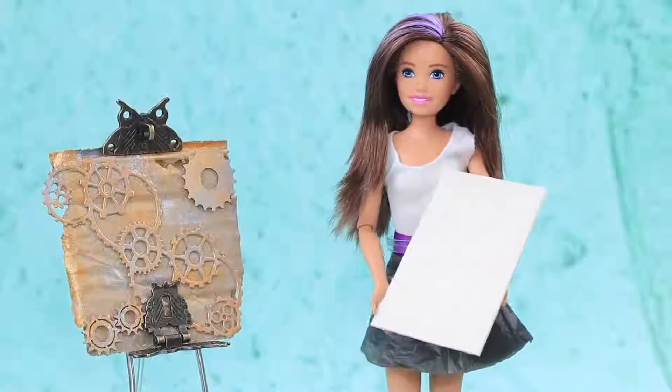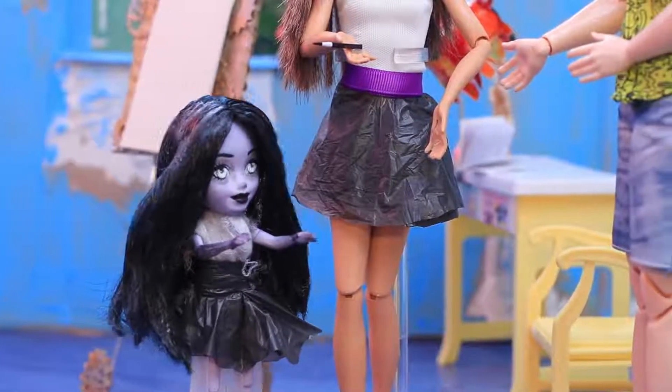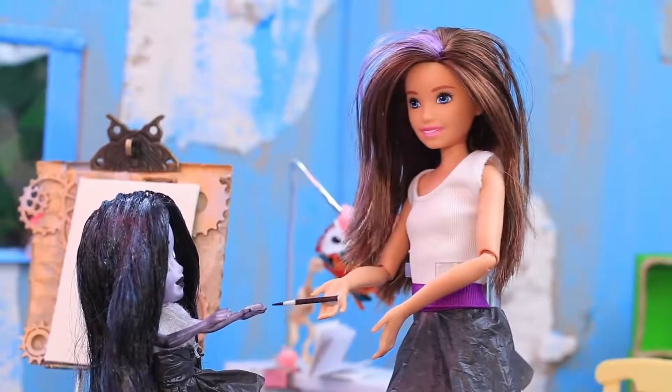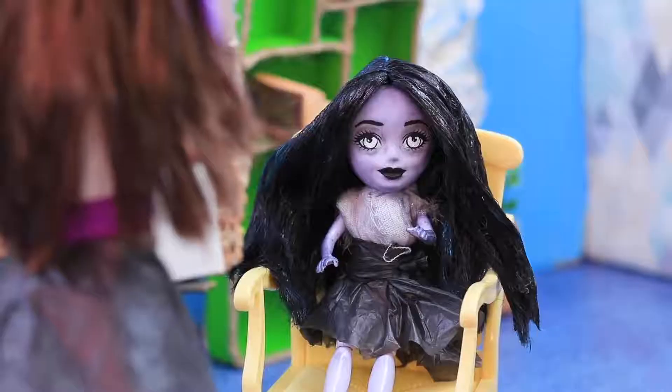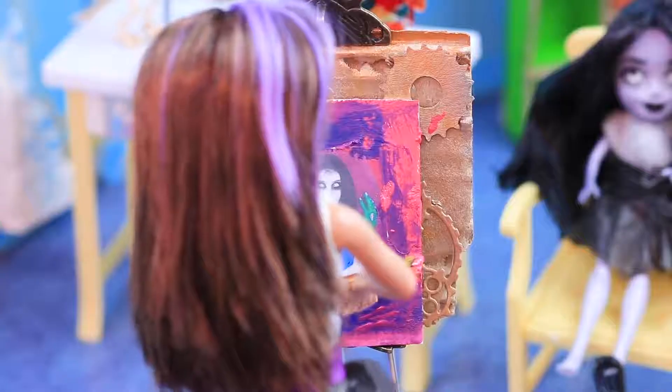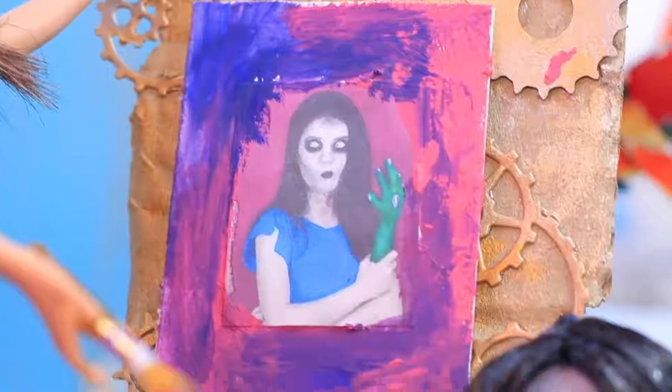Leslie thought of a new idea for the painting and brought some papers! Can you draw a portrait of me? And make it look spooky, please? Okay, you definitely won't mind my drawing skills! The picture of zombie girl looks just like real life — or the afterlife, actually!